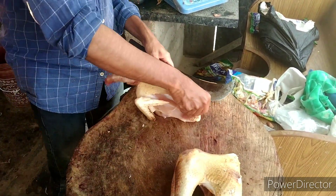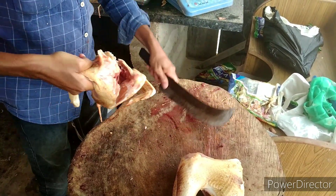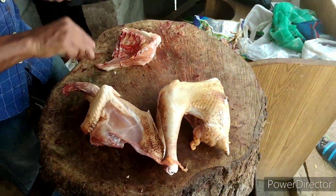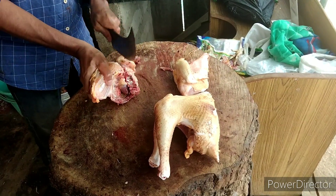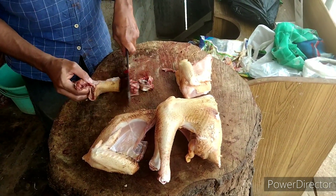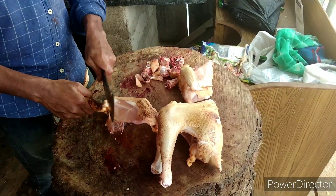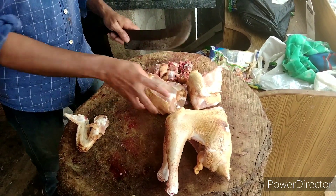We are using a small piece of the rice. Now I want to make a little bit of bread. I'm going to make a little bit of bread. You can put the bread on your plate.